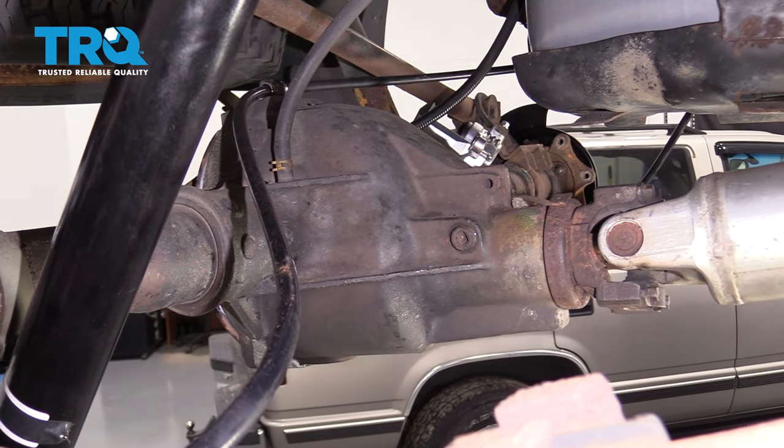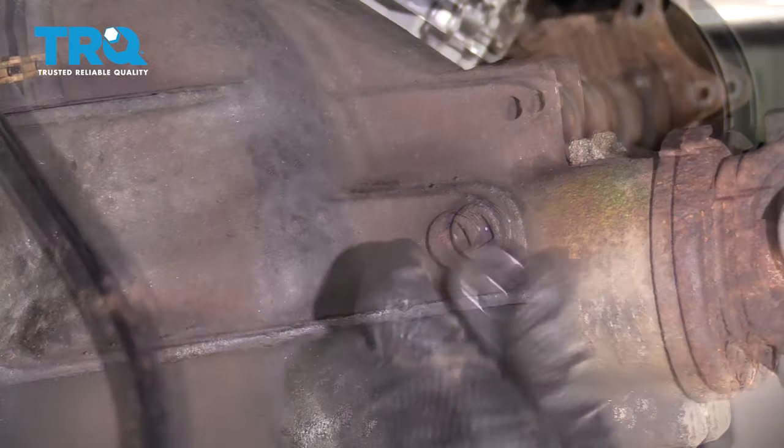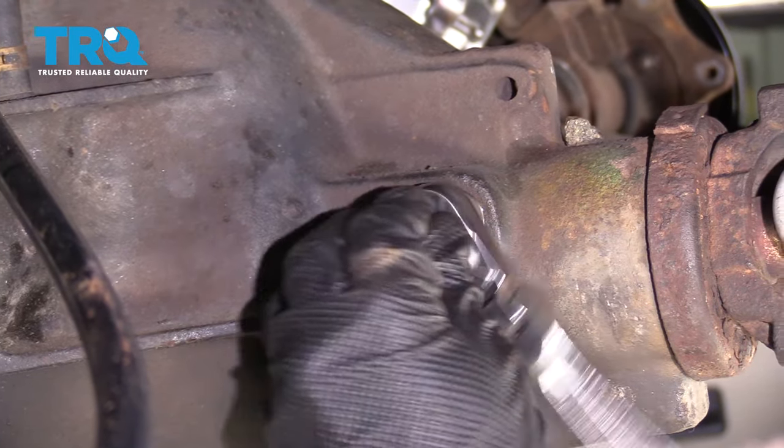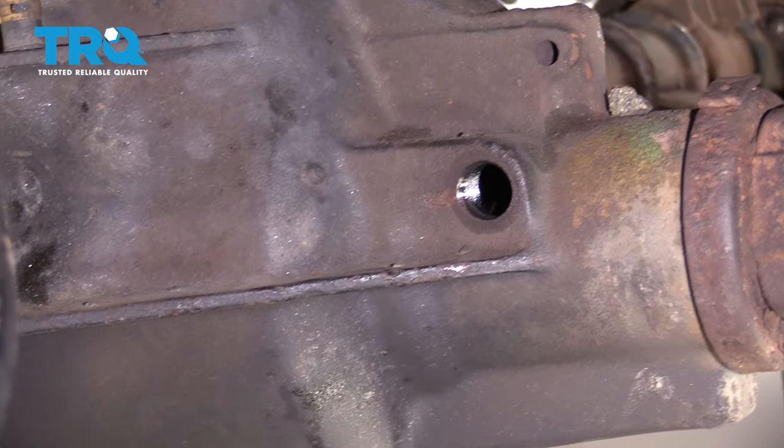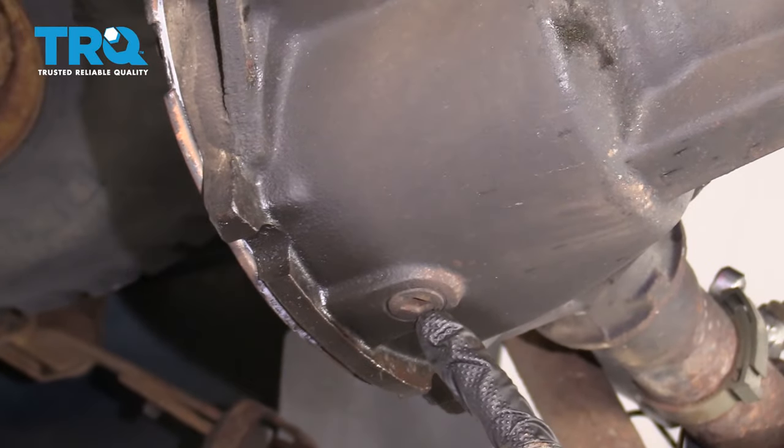Next we need to safely make our way underneath the truck. We wanna come right to the rear differential fill plug and go ahead and remove that. Now we wanna make sure that we have a nice collection bucket underneath the center of the rear differential. There's a drain plug right here — remove that as well.